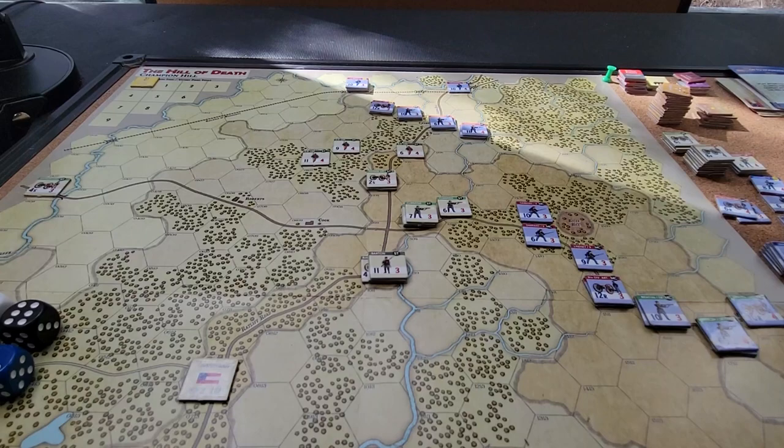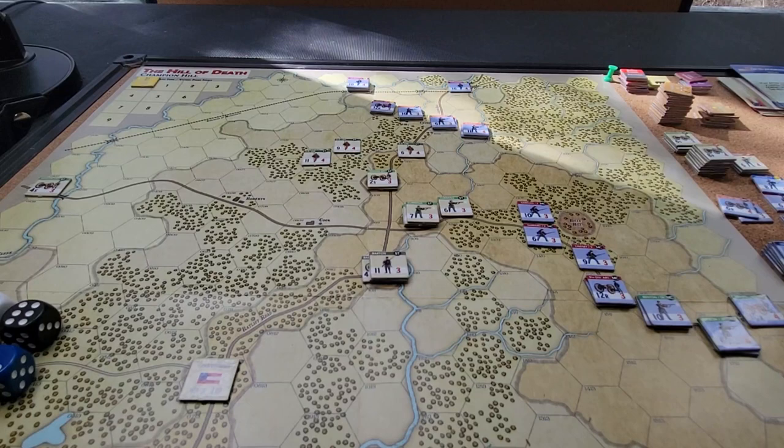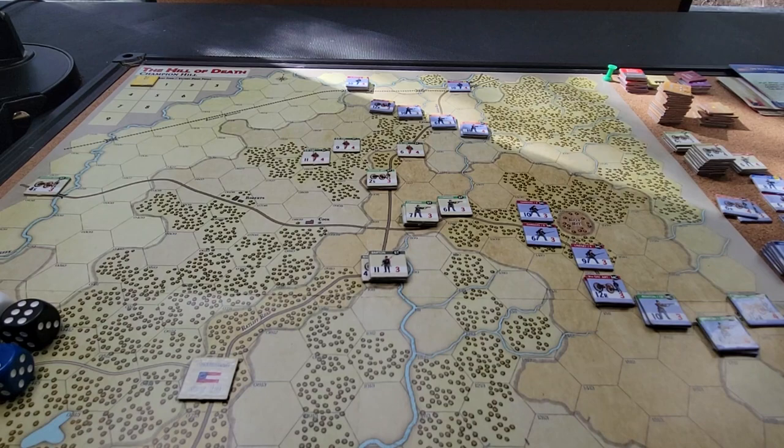Welcome back to the big board. We're looking at Champion Hill — the Hill of Death. It's a Tiny Battles box game; I don't do many of these but they're usually interesting. This is a Herman Lupman design and, I'll be frank, it's another riff on the Shattered Swords system.